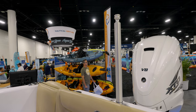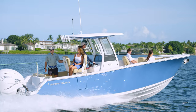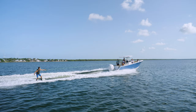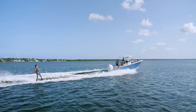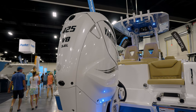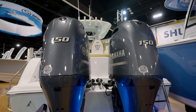We did want to add one more trick to this boat, and what we went with is the telescoping ski pole. It does tie into the stringer system for incredible strength, and it's going to bring a lot of joy to many families. Let's talk about power for this boat — you've got three options: the single 425 like the boat we're on today, but you can also equip it with twins, either 150s or 200s.